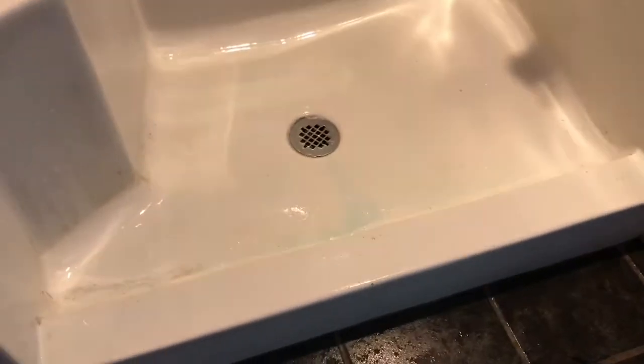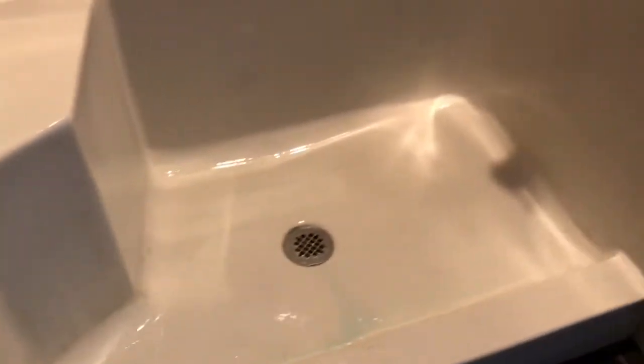Now we're in the master bathroom, which had the same look as the guest bathroom — completely moldy and gross. If you go back a couple of videos you'll see how bad it was. We did the same scrubbing: a mix of Dawn, water, and vinegar sprayed and left to sit. We have a little water coming into the house, and I used a scrubby to take care of the soap scum.